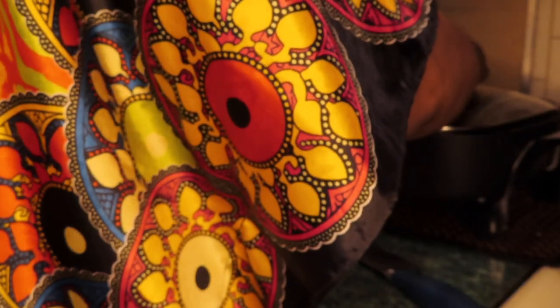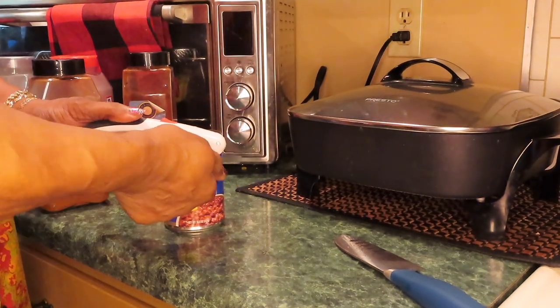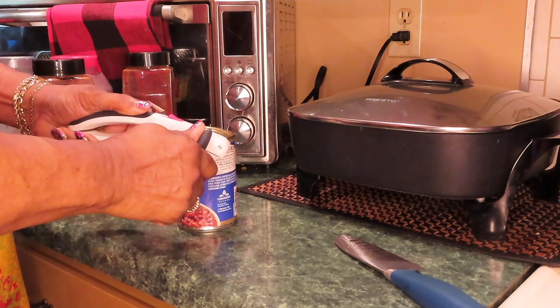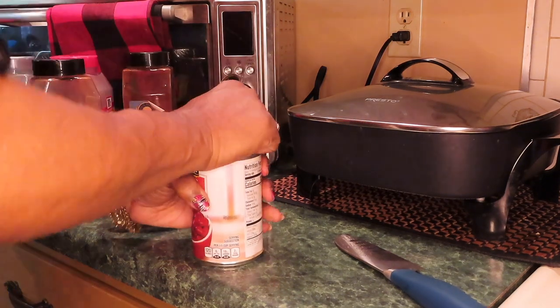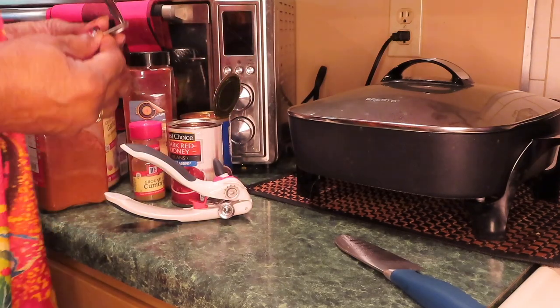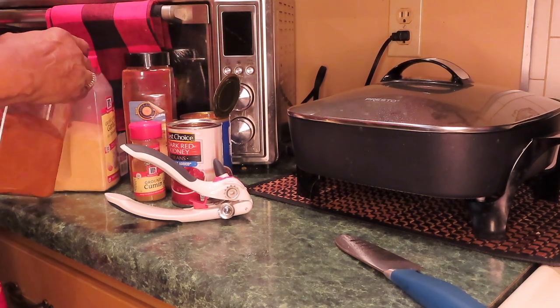This don't heat up your house, unlike if you're cooking in a pot on your stove. I already washed off the can. This has a pop top. That opened up the seasonings I'll be using.